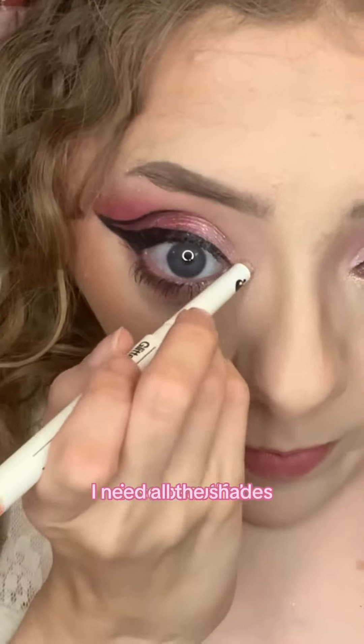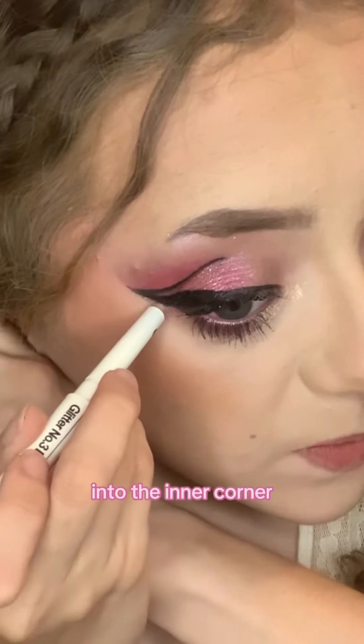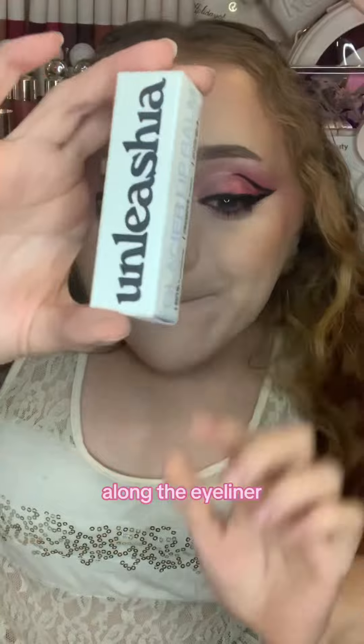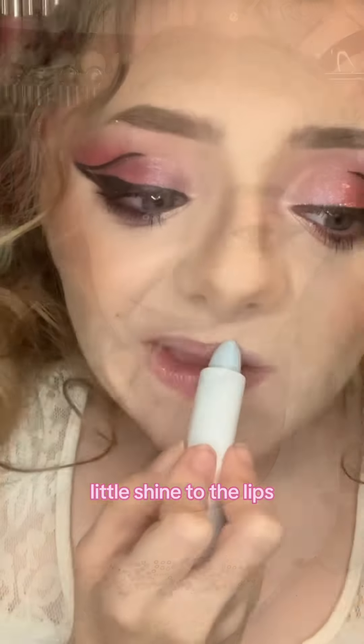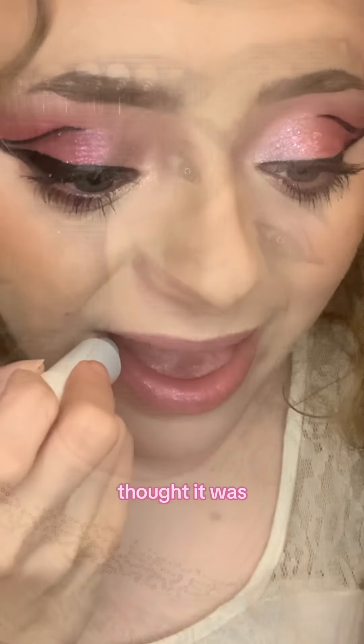This lipstick is so beautiful — I need all the shades. I pop this into the inner corner of my eye and along the eyeliner. This glare bomb is so pretty; it doesn't have much pigment but it does add a little shine to the lip, kind of looks like a gloss. A lot less daunting than what I originally thought it was going to look like.